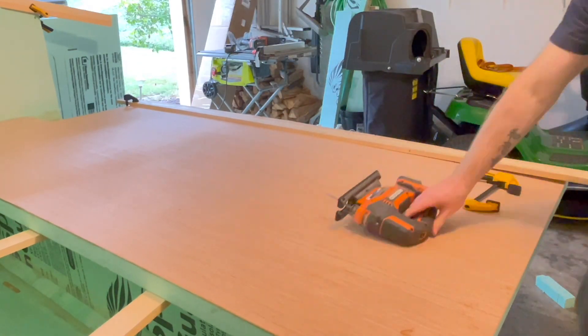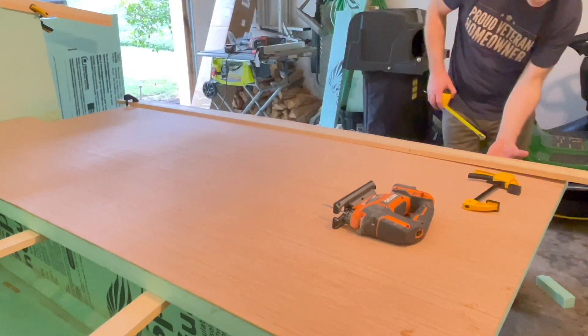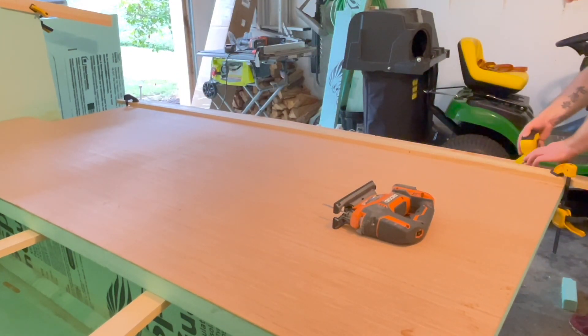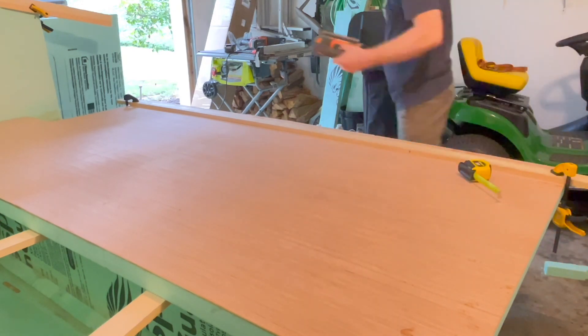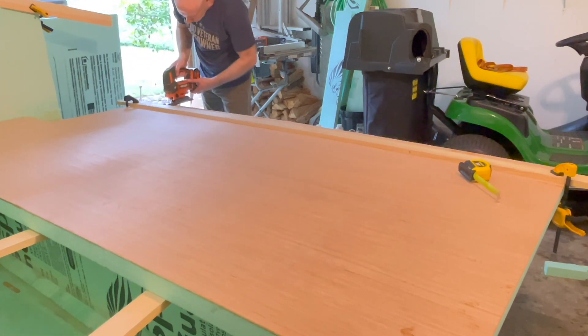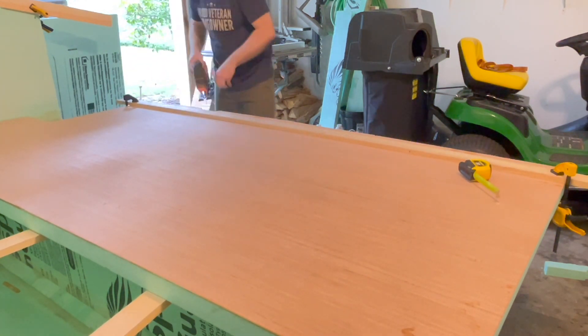I'm sure there is a much easier and better way to do this. I probably could have gotten a longer jigsaw blade, and in retrospect I probably should have done that. However, I just wanted to get the walls done — I was on a timeline crunch, so I wound up having to do it the doubly hard way, because sometimes I'm just an idiot.